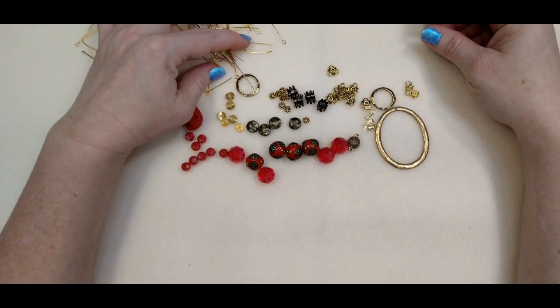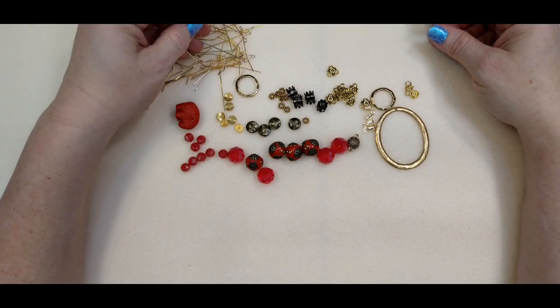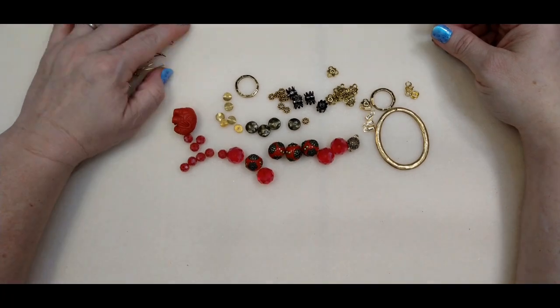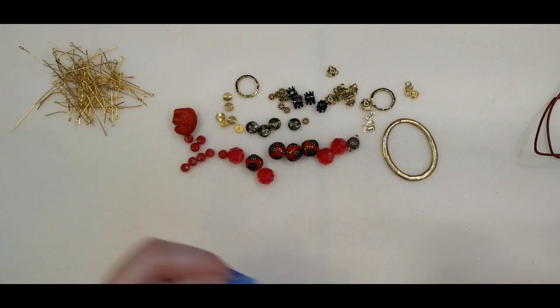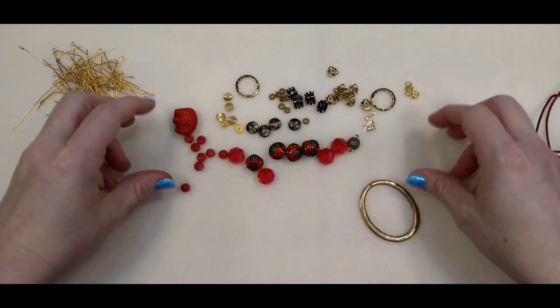And then I have a bunch of eye pins. Just whatever eye pins you have will work, and I think that's everything along with your jewelry tools. So go ahead and grab up your stuff and we're going to make a necklace.